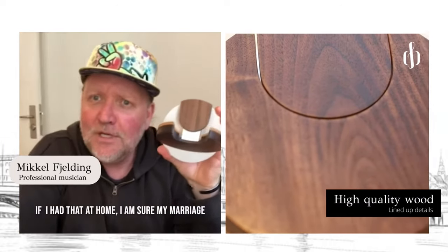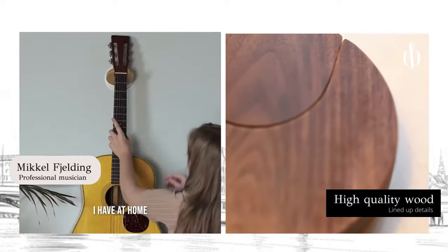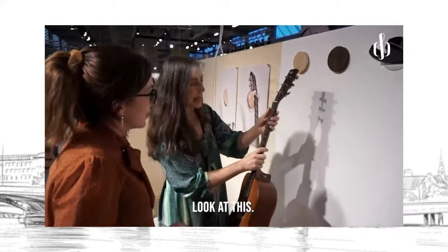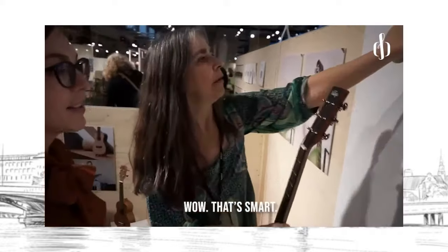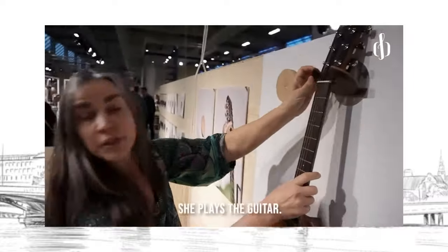If I had that at home, I'm sure my marriage would be a lot better, because the black hangers I have at home don't look good. It's really cool. I'm considering getting it for my daughter — she also plays guitar.